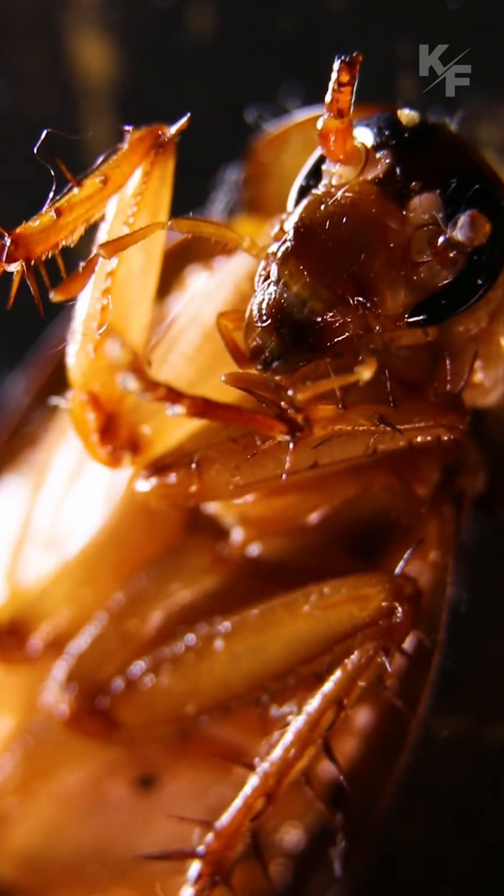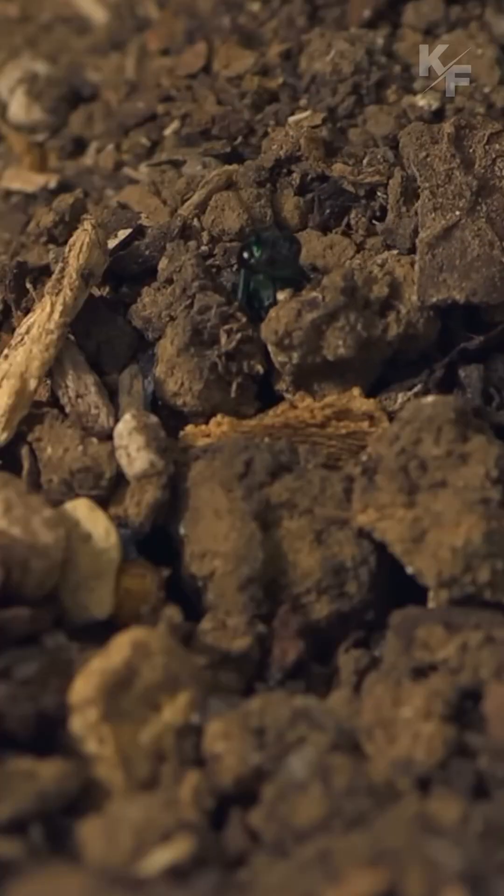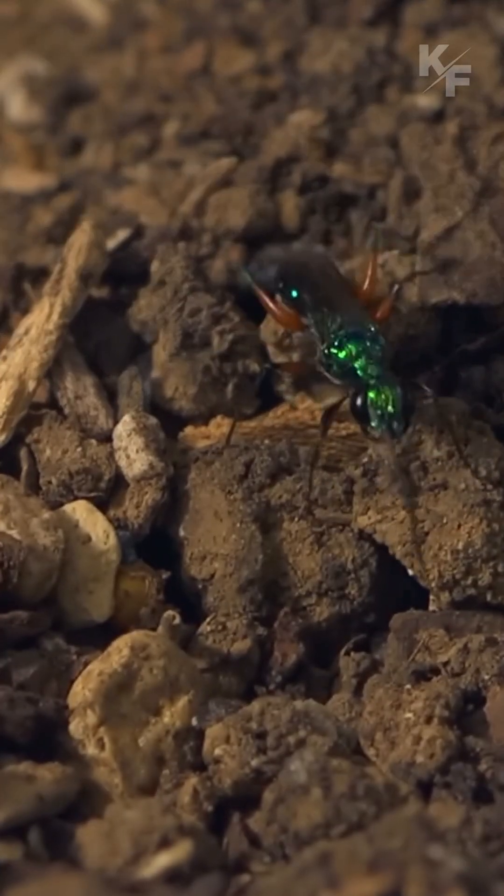The larva hatches from the egg and begins to consume the still-living cockroach. After a period of time, the jewel wasp larva pupates within the now-depleted cockroach body, eventually emerging as an adult wasp. The cycle continues as the newly emerged wasp seeks out a mate and begins the process anew.